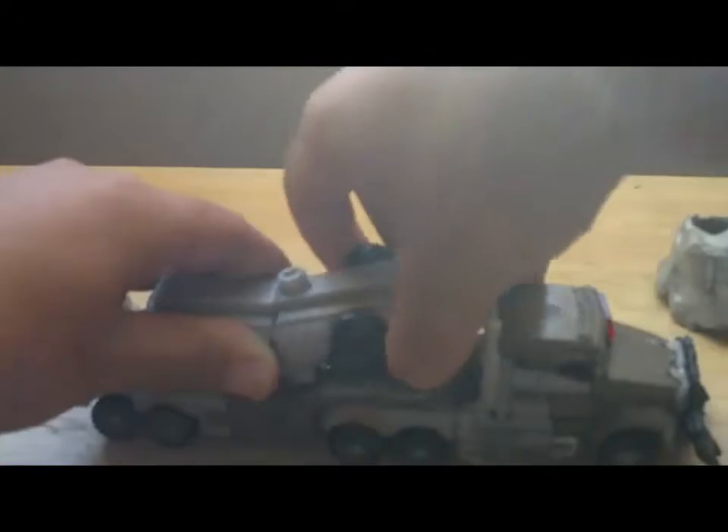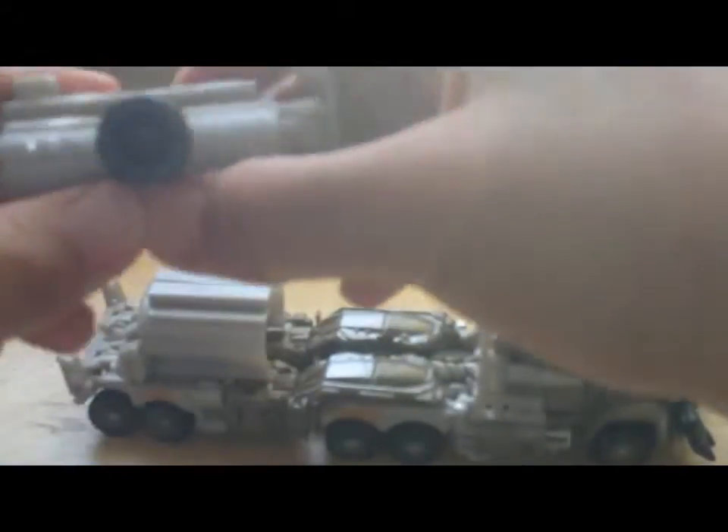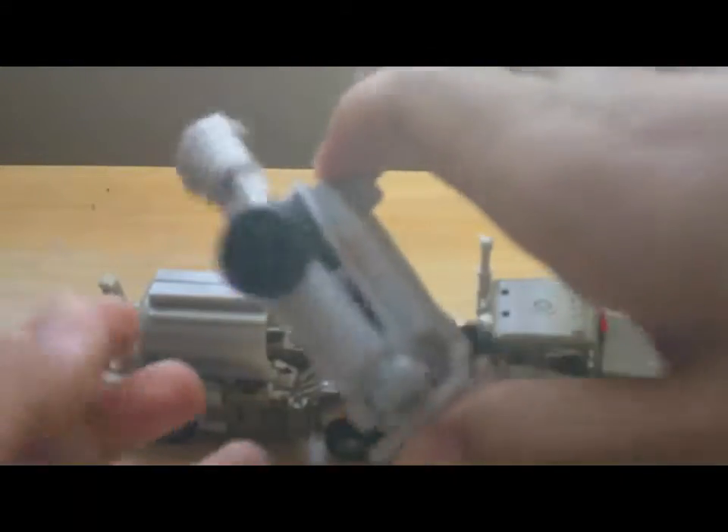So, Transformer Megatron — you have to move this part. It comes with something, a machine gun or something. This is a gun.